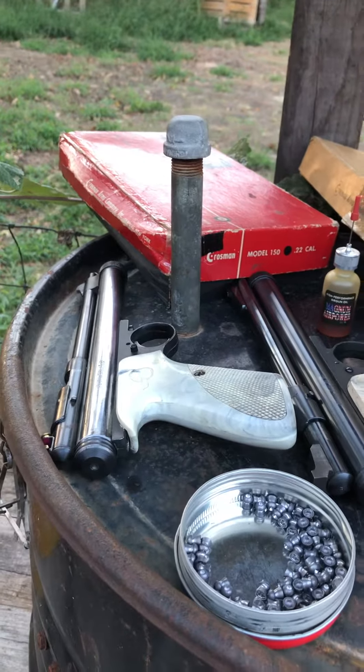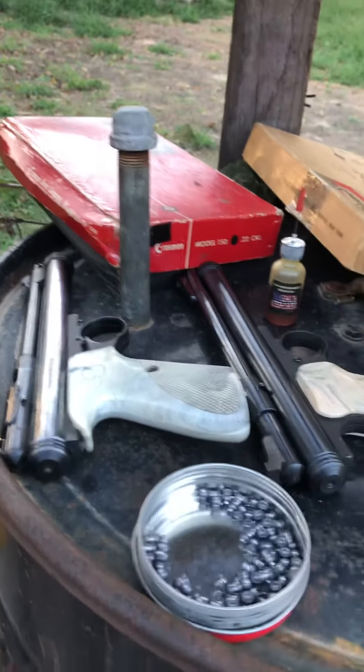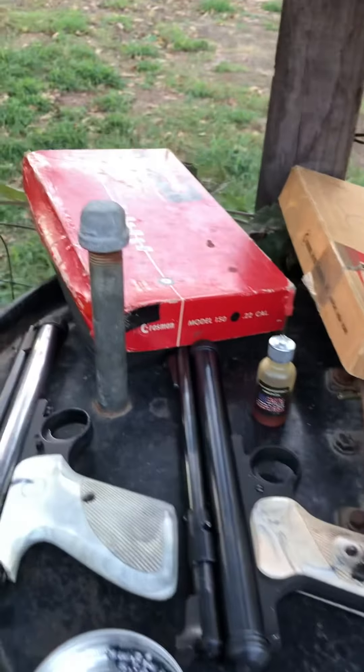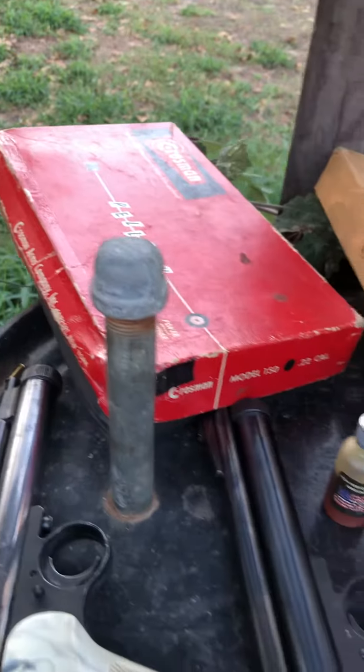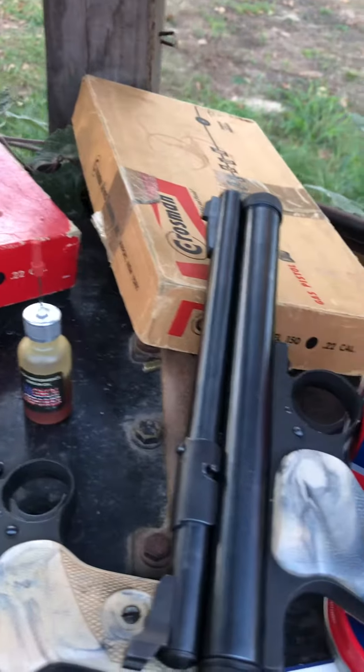Okay guys, today is the 25th of October. I decided to get the 150s out today — they've been sitting there for about a year, the two new ones still in the box.